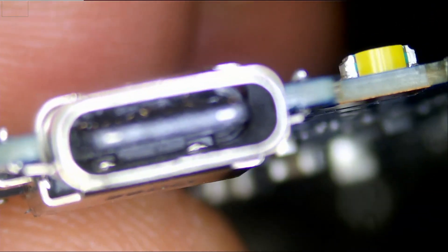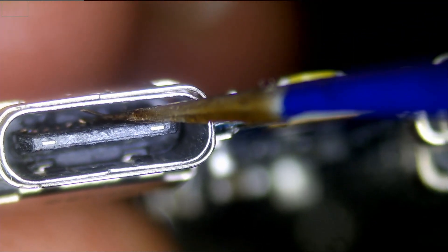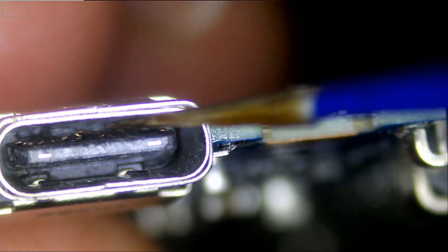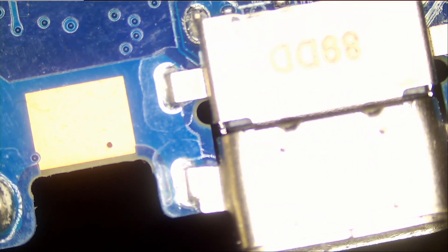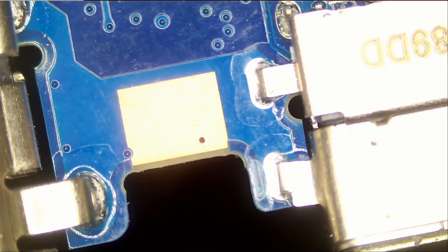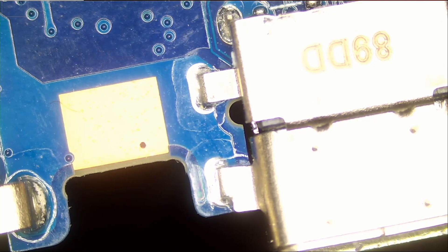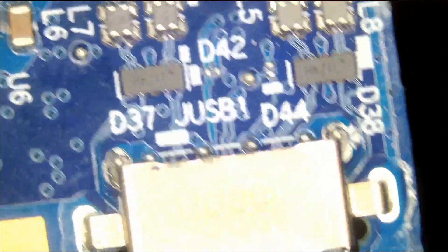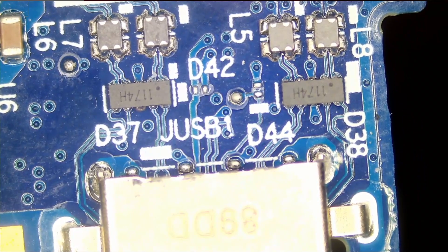Right now if you look at the connector we do see damage on the pins right here — look at this, the connector is damaged. We do not just replace the connector if the connector looks good. On most USB-C laptops the problem is not the connector; it's mainly the USB-C power controller, MOSFETs, and so on. But in this case the problem is the USB-C port.